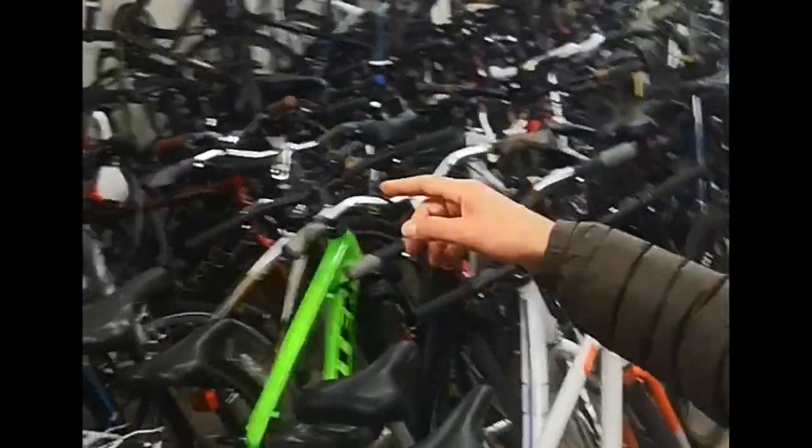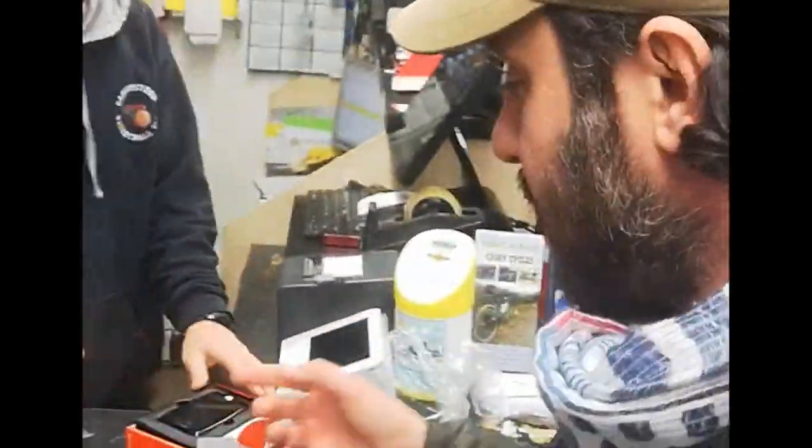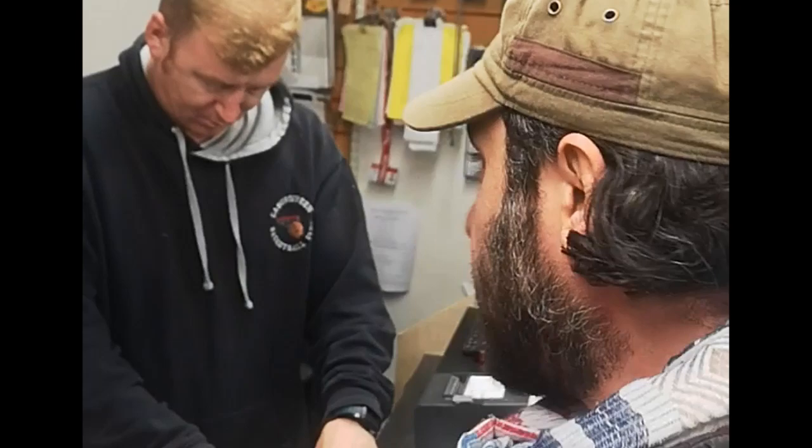What I'm doing is I'm going to leave these with Connie and the team here in the shop, and they're going to be playing with these new gadgets. They'll be putting it on one of the bikes they have here, and then we'll be back in two weeks to get some feedback.